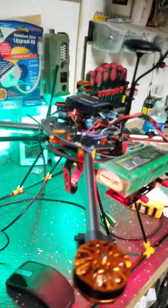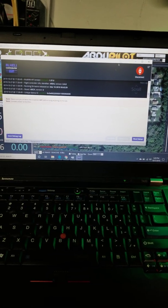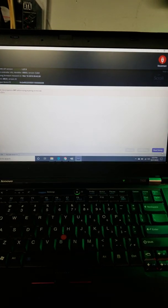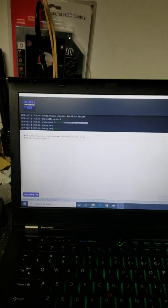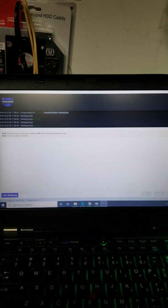Power is connected, the beeps indicate it's recognized by the configurator. I hit 'Read Setup' — nothing happens — 'Reading setup finished' and this is all I get. I saved the debug log, but it doesn't do anything. There are no further options. I hit 'Read Setup' again and get the exact same thing.